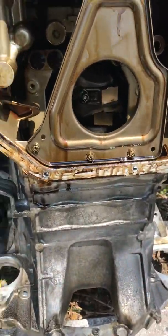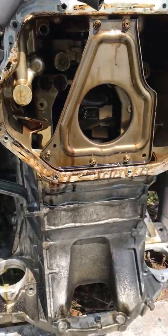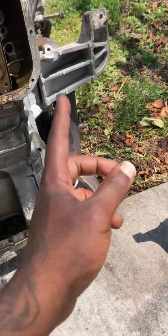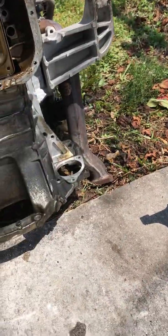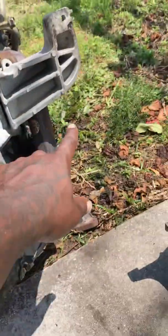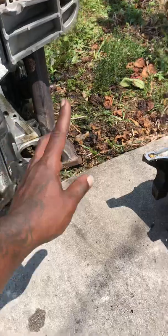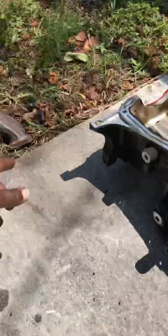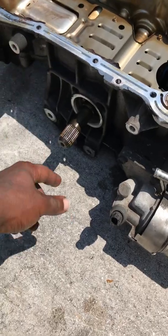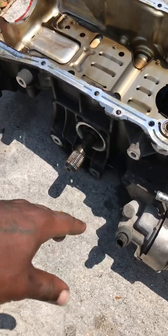This is the all wheel drive motor. Basically all you got to do is switch the upper oil pan and the motor mount brackets — this one and this one — you got to swap them, and swap the upper oil pan because this oil pan has an axle piece running through it for the all wheel drive.